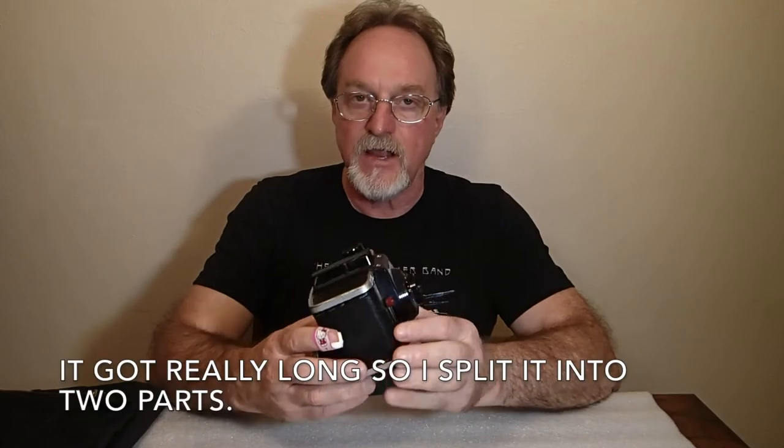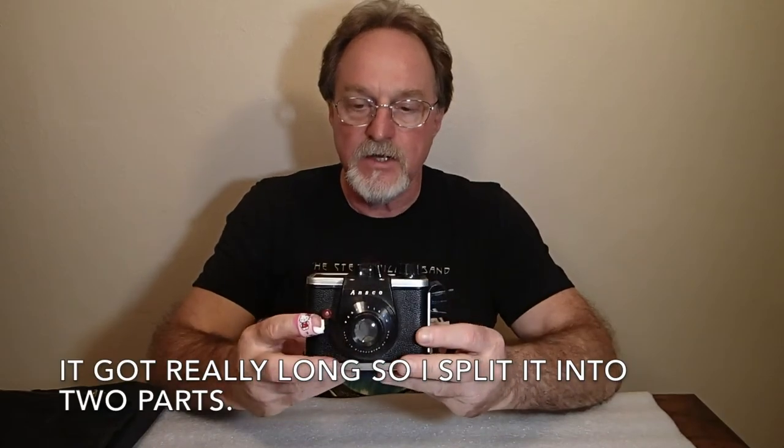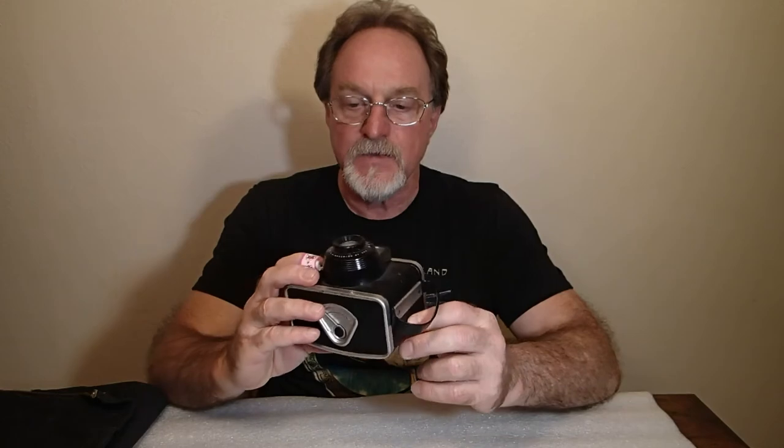Hello everybody. Our next camera video is only partly about a camera. A viewer had asked if I could do another video showing how to use the Ansco Ready Flash 620. So it'll partly be about the camera revisited and also about using modern film in 620 cameras.